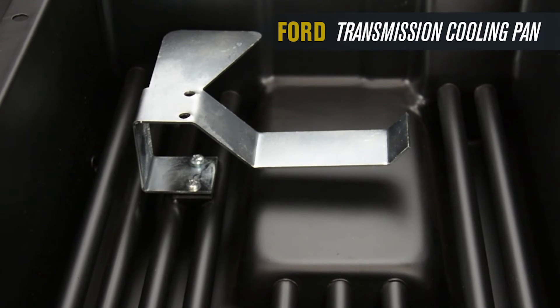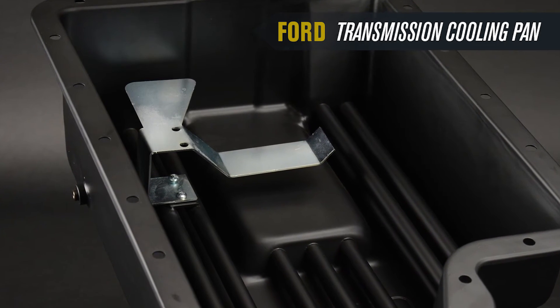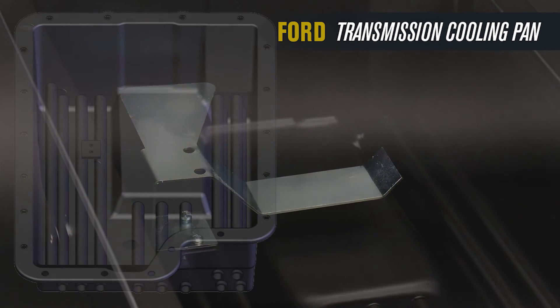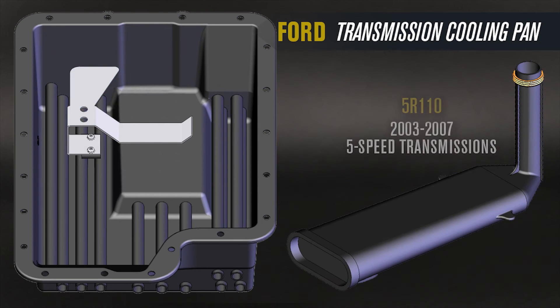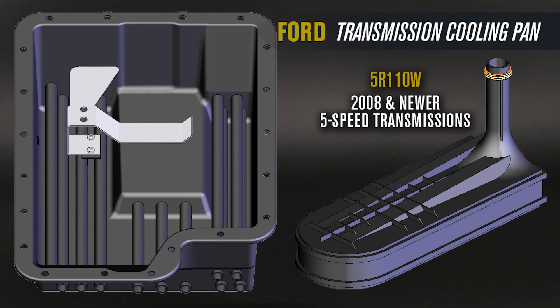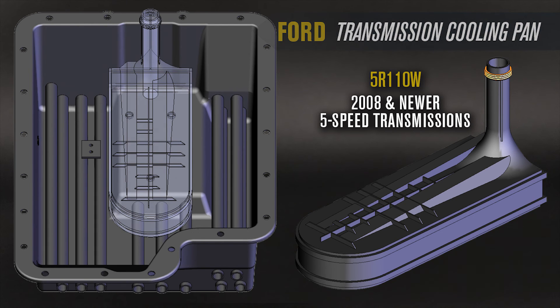A specially designed filter support allows the 14208 transmission cooling pan to fit several Ford transmissions. These transmissions utilize different filters set at different heights within the pan. To accommodate this variance, the filter support is pre-installed in the pan. For the E4OD and the 4R100 four-speed transmissions, the filter support positions the filter at the highest point. On the 5R110 five-speed transmissions, the filter support positions the filter at mid-level. To utilize this pan on 5R110W five-speed transmissions, the filter support must be removed completely to position the filter at the lowest point.